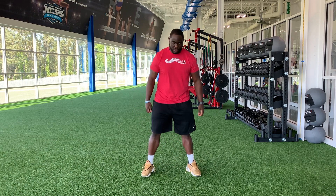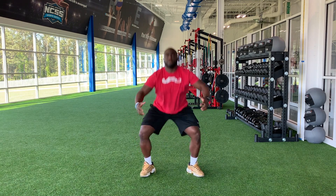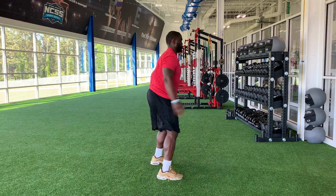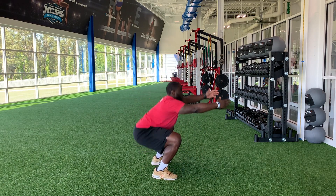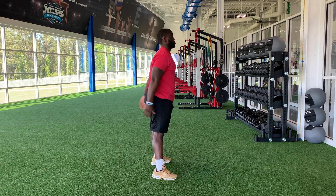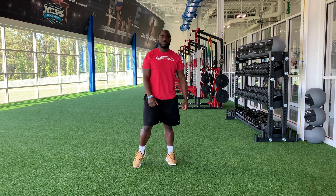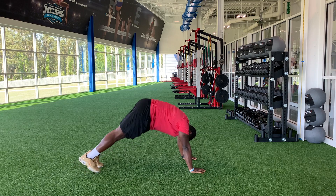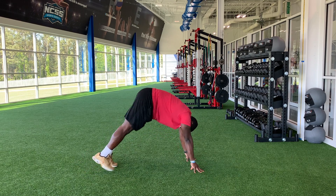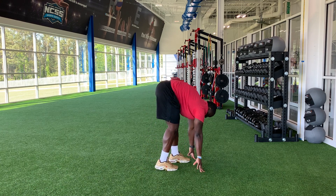Squats. Ten of them. Let's go. Nice and light. Moving through my whole foot. Inchworm. Three reps. Let's go. So I'm moving through my ankle and I'm walking my feet to my hands.